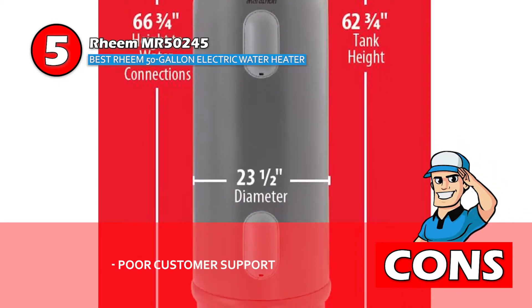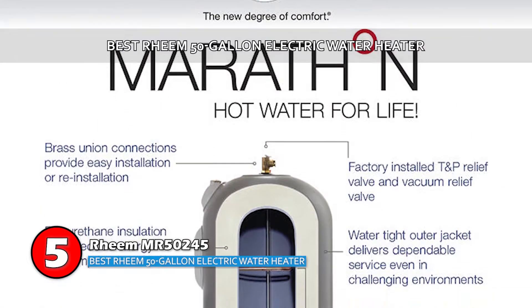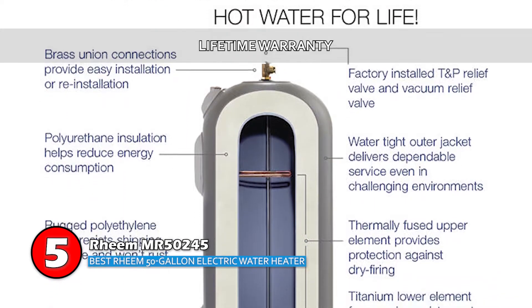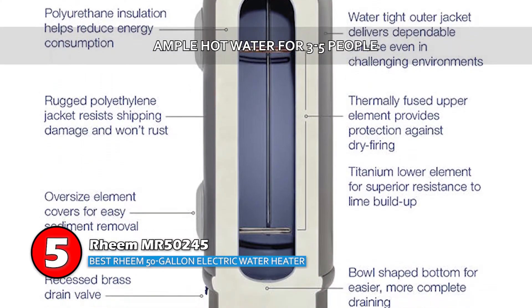However, the product comes with poor customer support. Bottom line: it's the best Rheem 50 Gallon Electric Water Heater, it has a lifetime warranty, and it can provide ample hot water for 3-5 people.